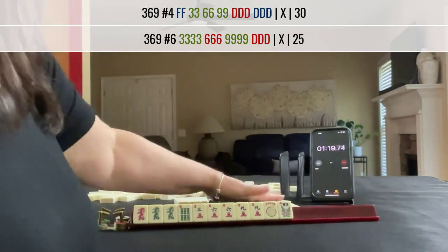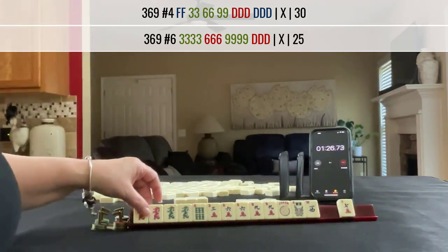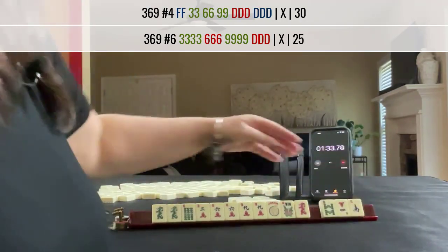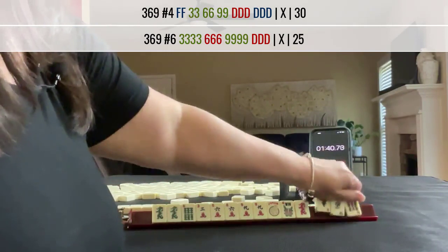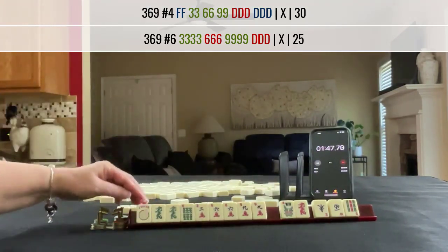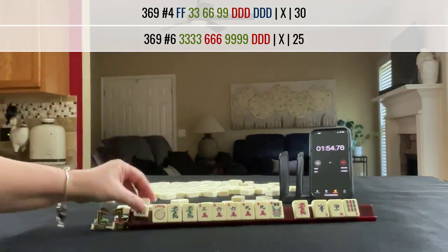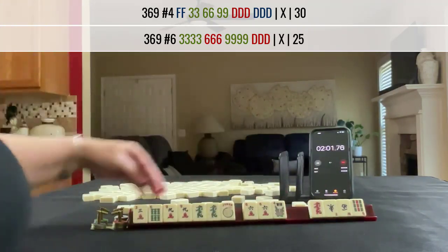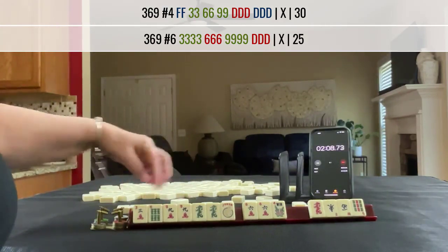No keepers. Red dragon — this is the wrong dragon. We need a white dragon. We've got to make a choice here. Let's pass those three. No keepers. Three, six, nine — maybe three, six, nine, dragon. We can use this for the white dragon flower pair, pair pungs, or we could play three, six, nine.